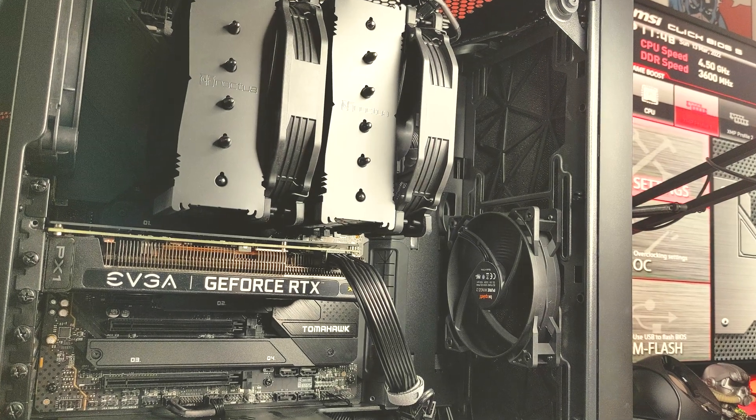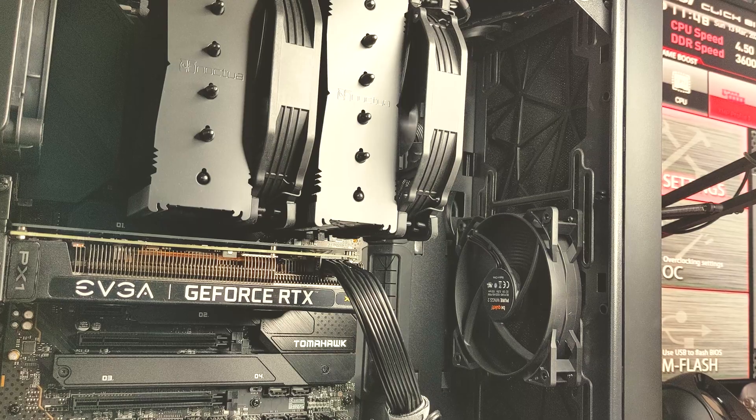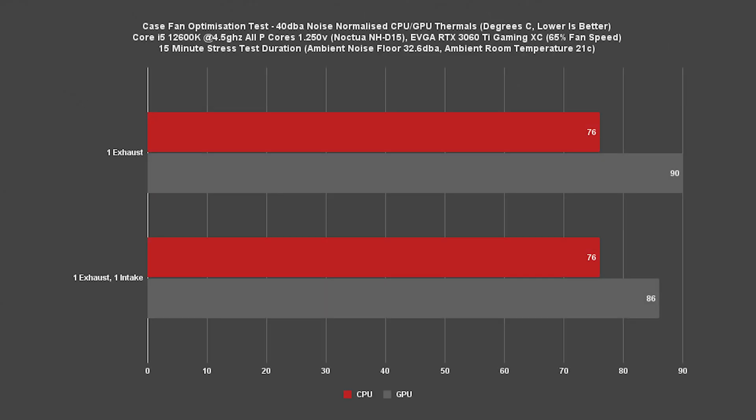Moving on to our next configuration — a pretty common out-of-the-box airflow setup — we have one exhaust fan in the rear plus one intake in the middle front. We see no change whatsoever for our CPU. However, we do see a slight reduction in GPU temperatures down from 90C to 86C. Still a little toasty, but an improvement over our first round.